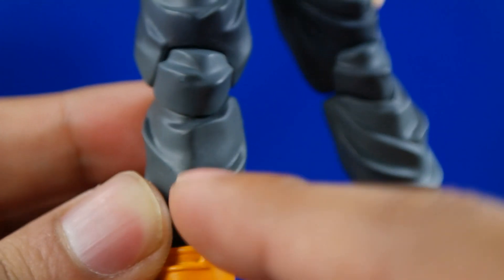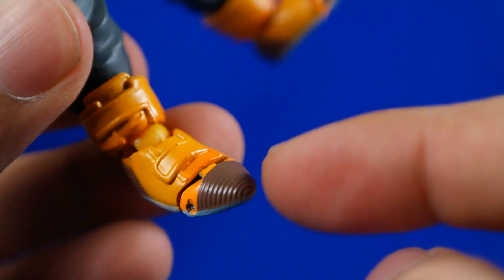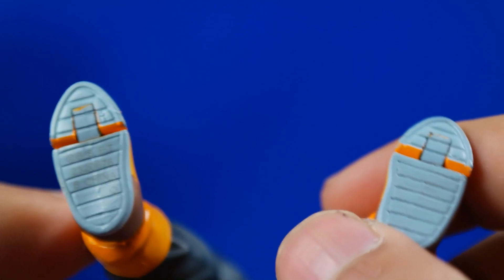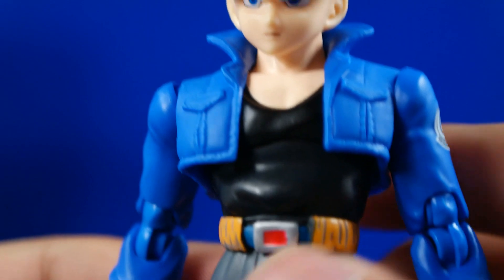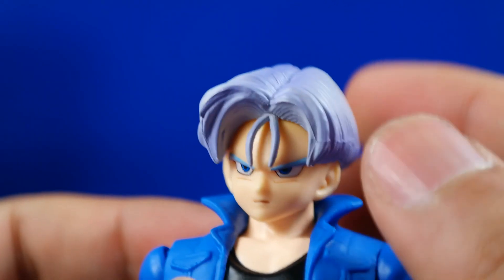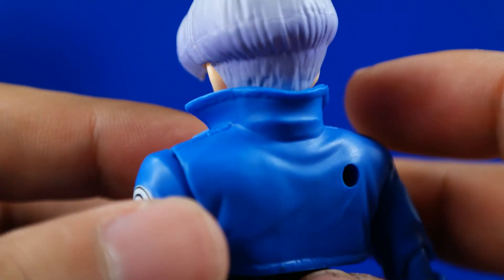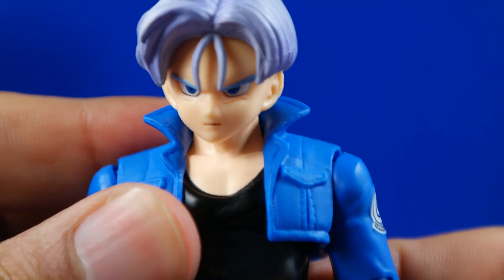Tiene estos detalles como si fueran pants. También sus botas, bastante bien hechas. Tiene acabados de pintura en estas partes, bastantes detalles en la parte de abajo también. Muy bien hechacitos. Y también tiene hecho en China. En lo general es una excelente figura, no puedo quejarme puesto que no tengo la anterior versión. En cuanto a articulaciones quizás sí haya algo que decir, pero en cuanto a diseño es bastante buena, muy bien hecha, como lo que vimos hace bastantes años en la primera versión.